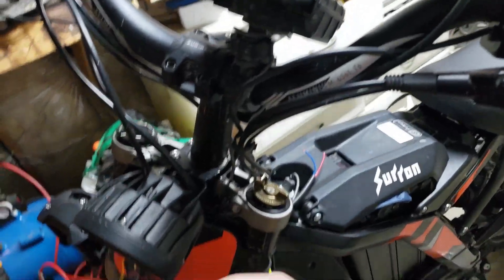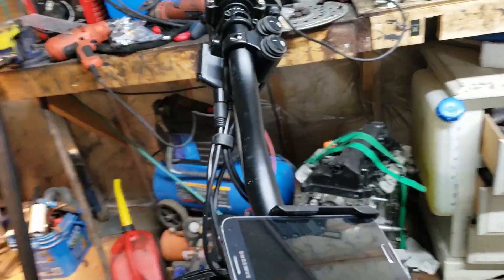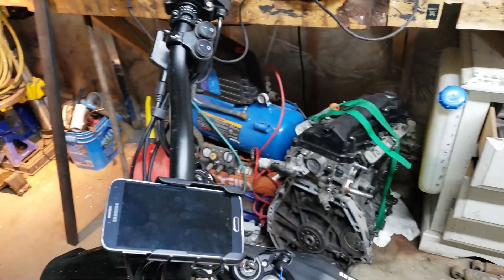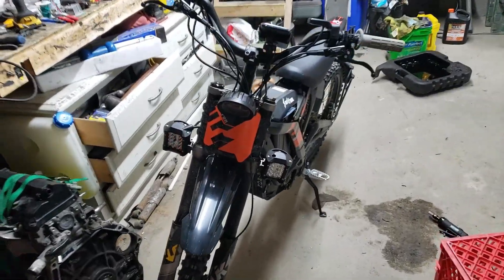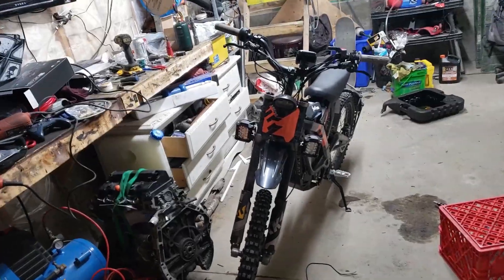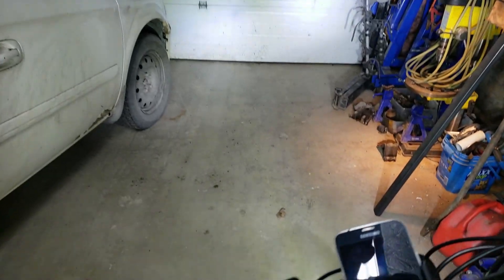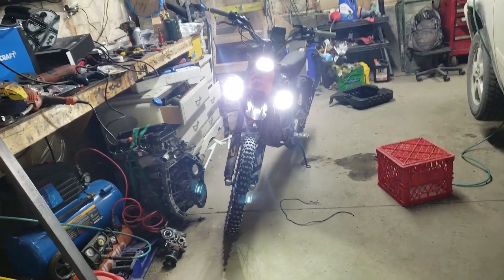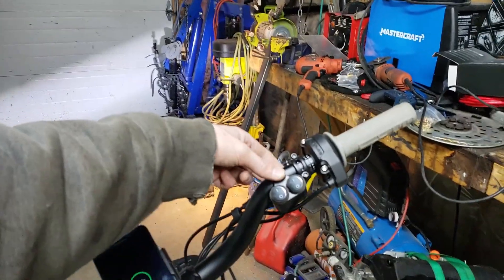The switches are installed, the wiring is ready to be done up, and it's all working. Let's get it together and see what it looks like. Key on — both lights come on, so bright! I've got them on their own individual switches, kind of, because I just don't know what to do with the second switch at the moment.